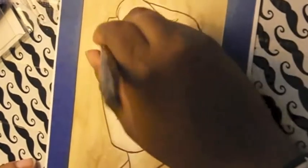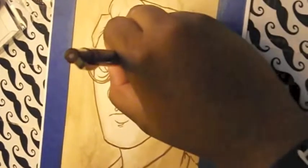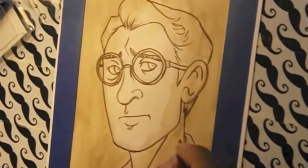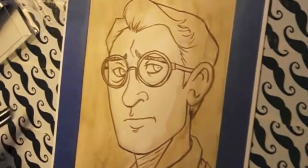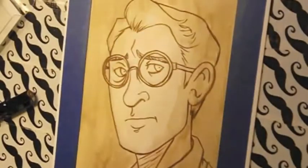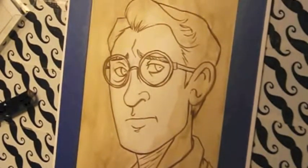Then what I do is put some walnut ink over top of the sketch. I try to clean up the sketch as much as possible first, then go over it with walnut ink and let it dry overnight so the tones can set where they need to sit. Then I come in with a brush pen — in this video I'm using a Prismacolor brush pen — and go over the lines, making sure I get all the lines I want to keep in the piece.